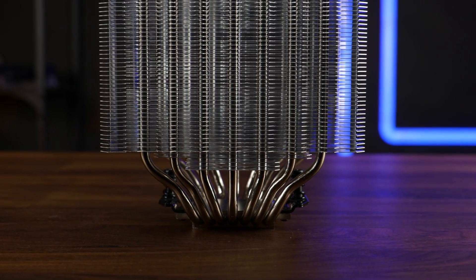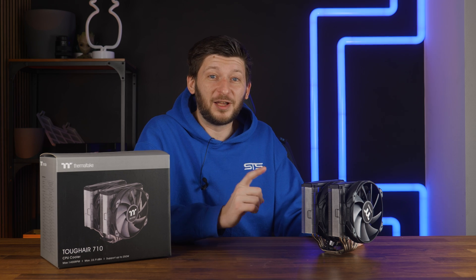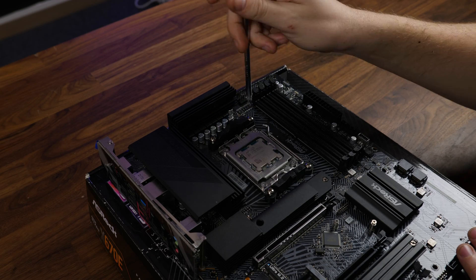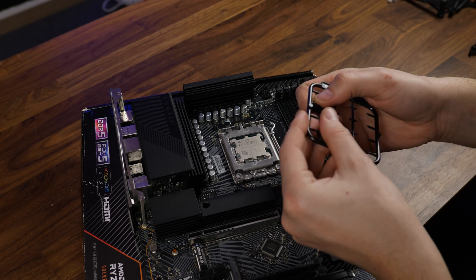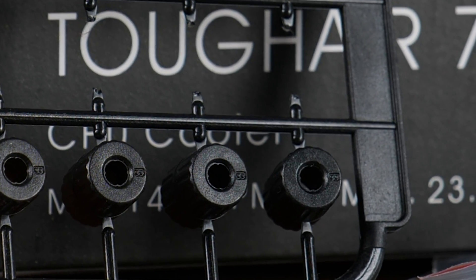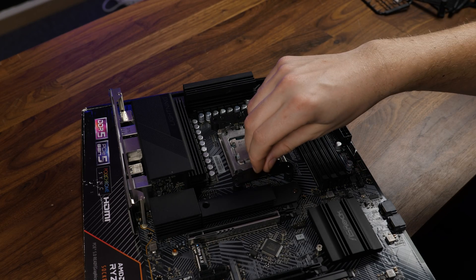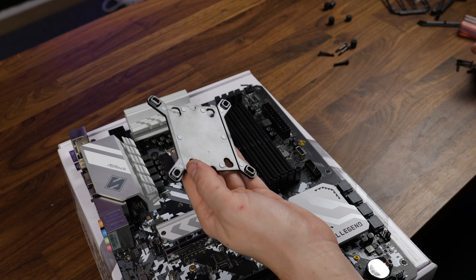Get ready for the toughest part about this Tough Air, because there's a reason why it's called Tough Air. To get the cooler going on AMD, we first need to remove the pre-installed retention brackets and replace them with the AMD spacers marked with B — good luck reading that — followed by the retention brackets with the indentation pointing away from the CPU, and then screw everything down.